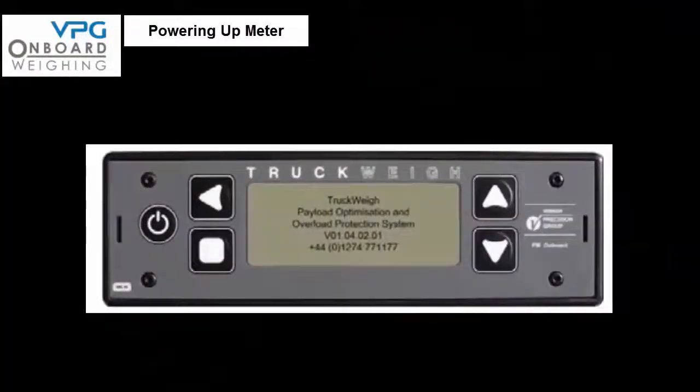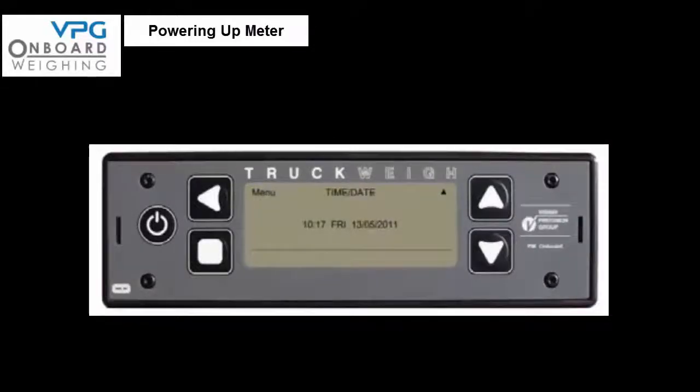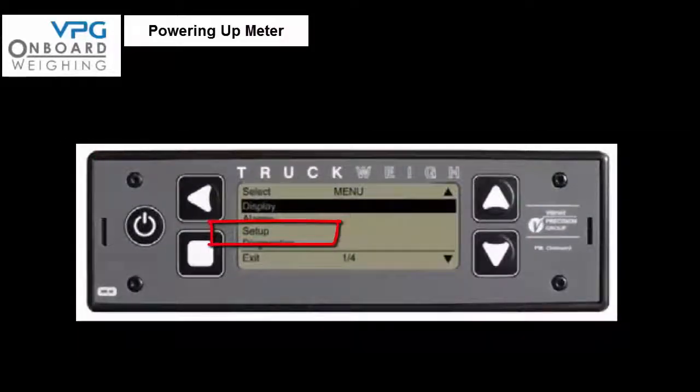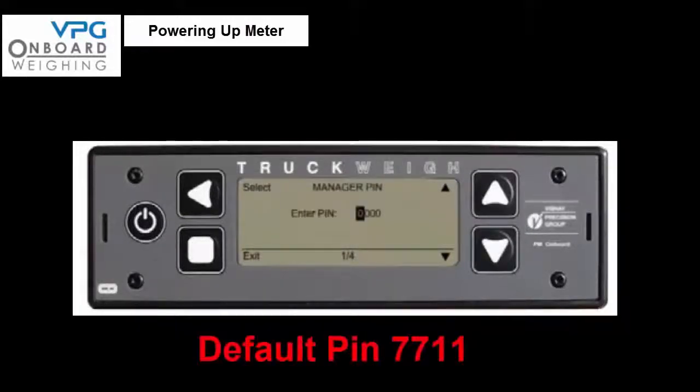We are now ready to power up the meter for the first time — make sure that the junction box signal cables are not connected. If the meter asks 'new junction box trailer swap detected' then press no. Enter the setup menu by pressing the up button until you see menu on the top left of the screen, then press the menu key and scroll the cursor down to setup and select it. You will most likely be asked to enter a PIN number — the default PIN is 7711.